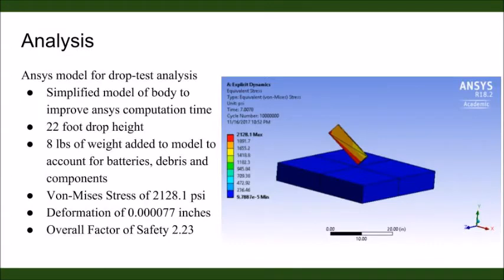Another requirement was that the cleaner would withstand a fall of 22 feet onto concrete. This analysis was modeled using a simplified rectangular body of the same dimensions and weight of the cleaner. From ANSYS, the max von Mises stress is 2,128 pounds per square inch. An insignificant deformation was produced and the safety factor is 2.23.